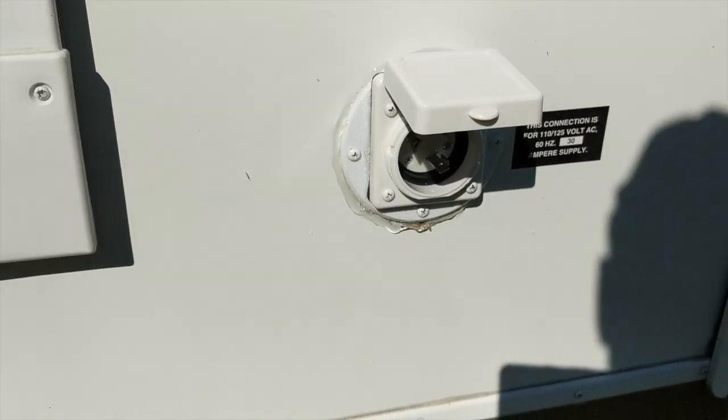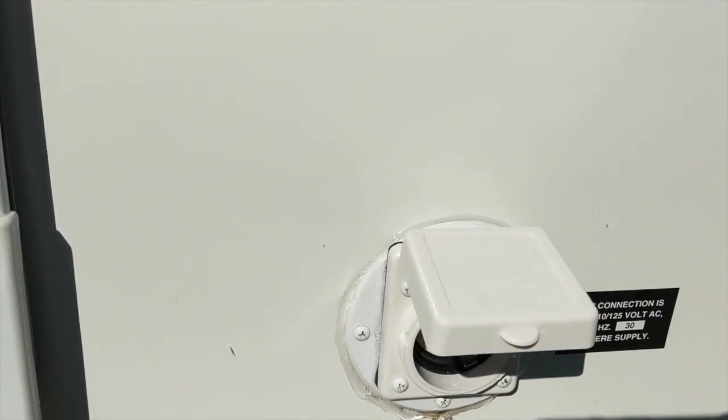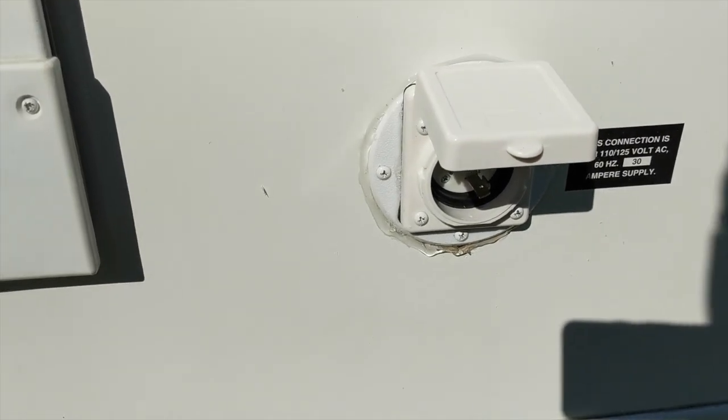There we are — all buttoned up. No more mouse hole. A lot of caulking around the edge there. I'm going to let that solidify, put some tools away, and call it a day.